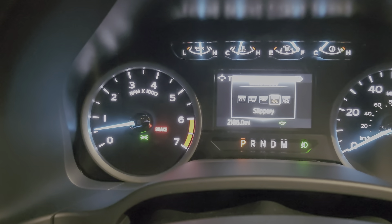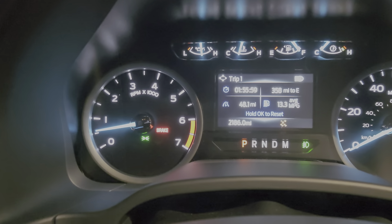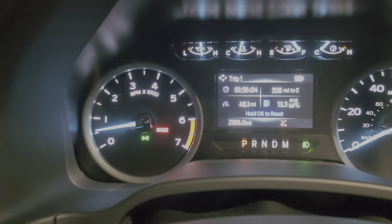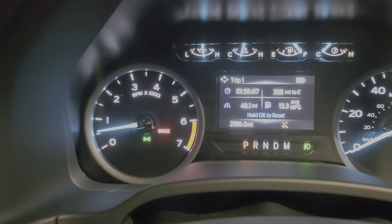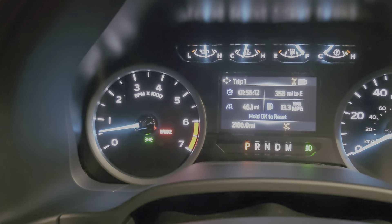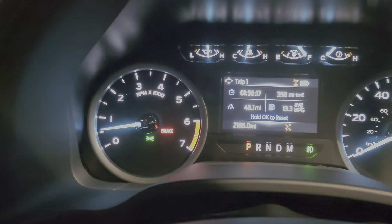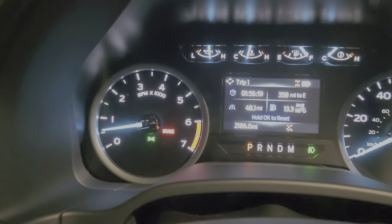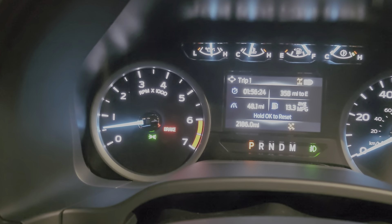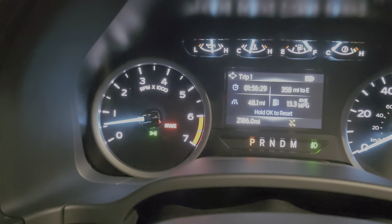Over here is slippery mode. This mode basically controls throttle response — it's going to lessen it and allow the transmission, rear end, and everything to work a little bit better together so you have less spin. In this mode you have the ability to pull your locker in at under 20 miles per hour. Once you get over 20, that little indicator is going to disappear and you'll need to re-engage that switch. It's a fail-safe — you don't want to be driving around town with the locker in. Now if it's locked in four-wheel drive, you can turn that locker on as much as you'd like.